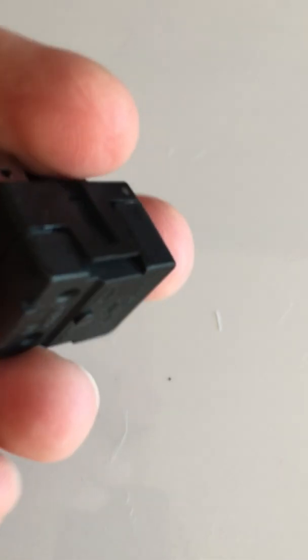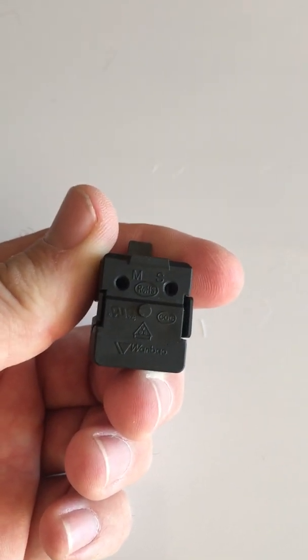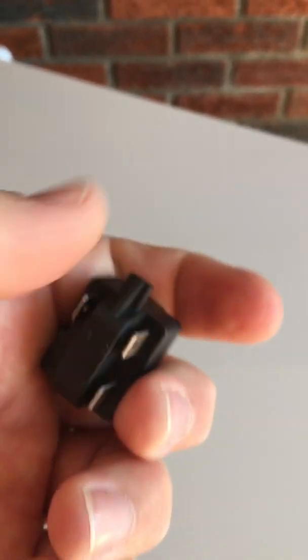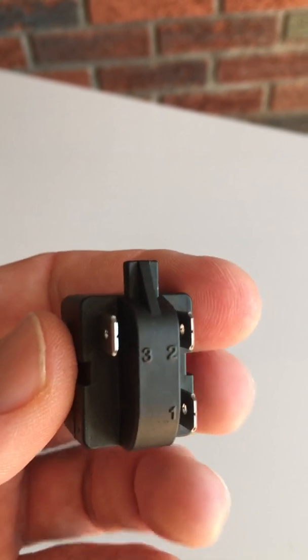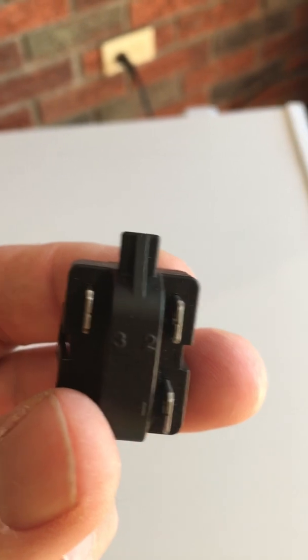This little device snaps together like so. Those two prongs go onto the compressor motor, and then these connect to the thermostat and to the line for power. This would then plug on to the motor itself, and I'll show you where that goes.